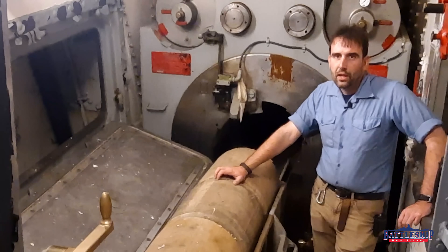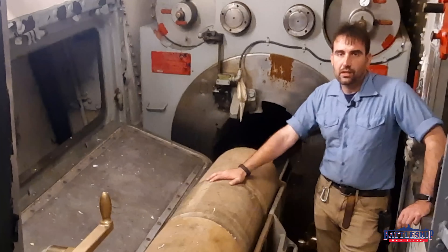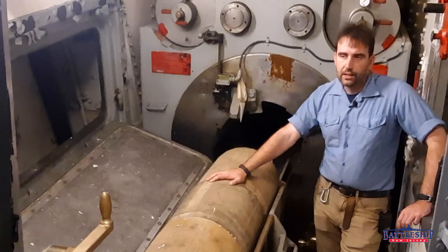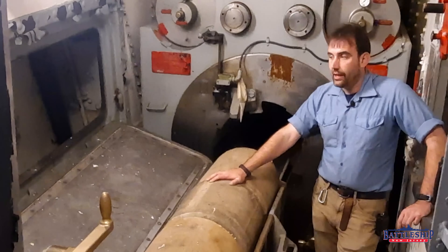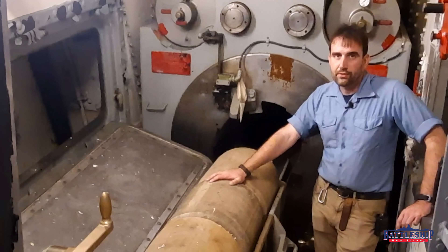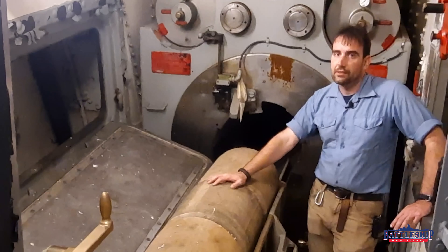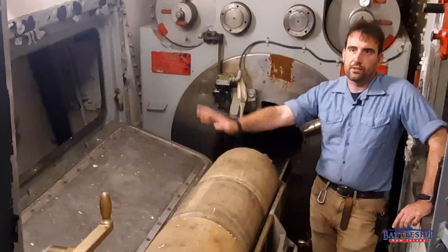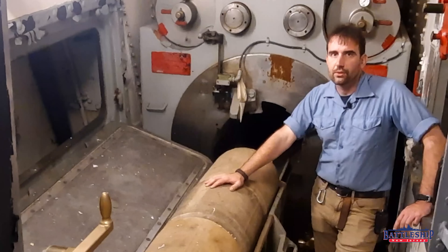There doesn't seem to be any easy way to extract that projectile. And even if you managed to, the base ring has been worn away — it has ridges cut into it now from the rifling, so you can't reuse it. You'd just be throwing it overboard. The only easy way to unload one of these guns is to put in a partial charge and fire it off. Both the 16-inch and the 5-inch guns had smaller-than-full-service charges that they could fire off to clear the barrel or for training exercises. It's entirely doable and completely reasonable that after a ceasefire you would receive permission to clear any guns that are currently loaded.